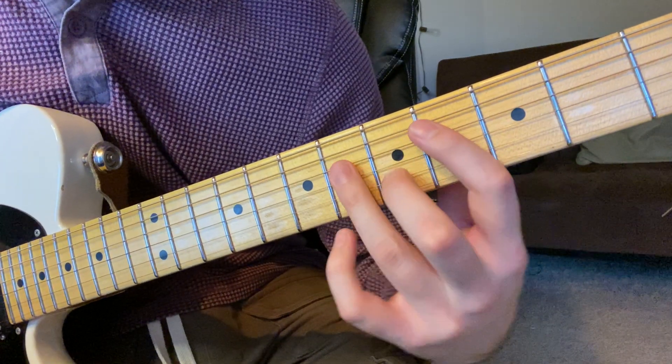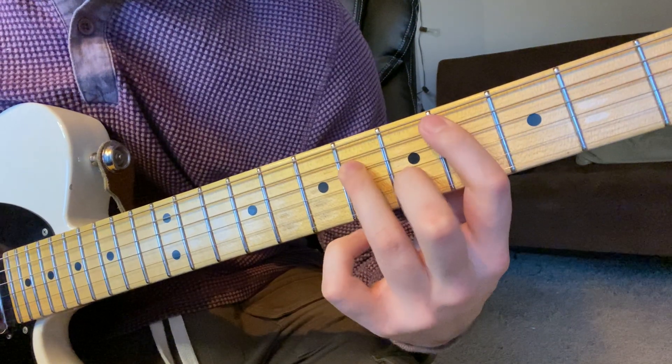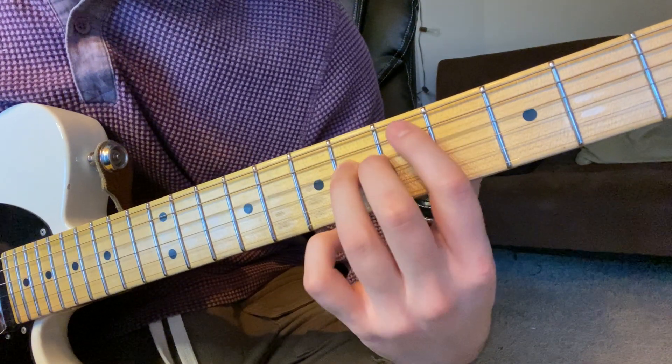And then when you slide up to C sharp minor, you play this first. So that's the 5th of C sharp minor — 6th fret on the D string, G sharp.